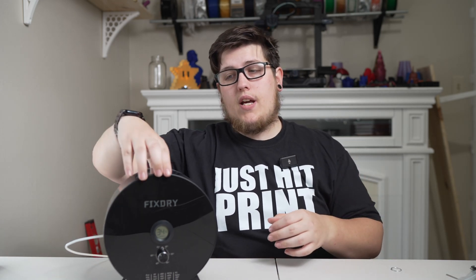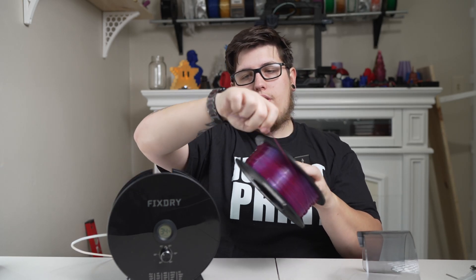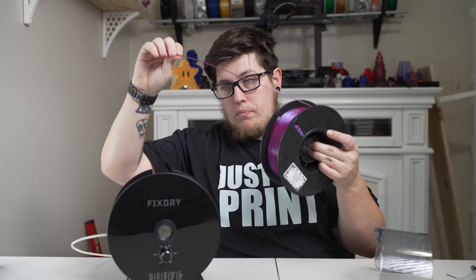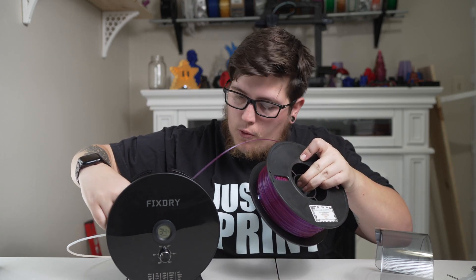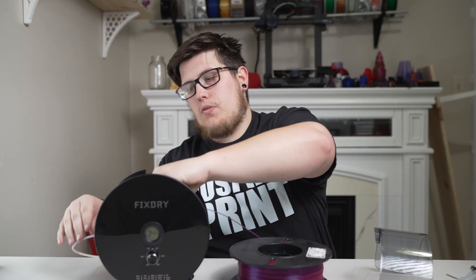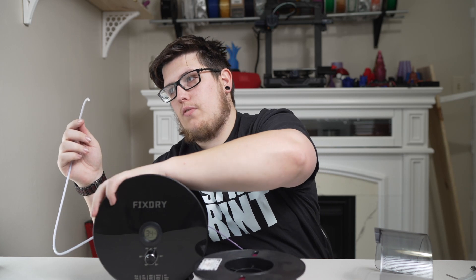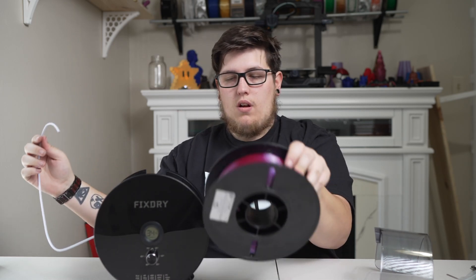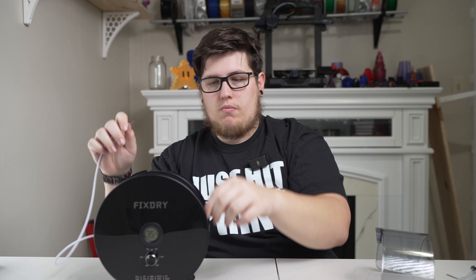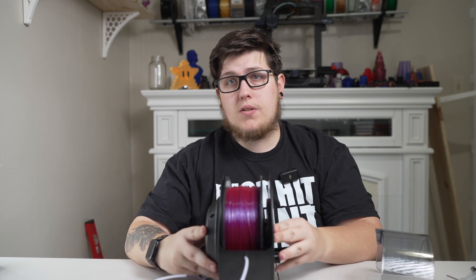If you remove the filament from the housing, you can unclip the spool from however you have it managed. What I've found to be easiest is to un-reel a bit of filament from the spool and then feed it through the Bowden tube before getting the spool inside the dehydrator. Keeping tension on the spool to avoid tangles, slowly feed it through the Bowden tube until it's reachable. You'll see it poke through the end, and then you can grab that length of filament, reinsert the spool, and pull on the tail to bring the spool back into tension.